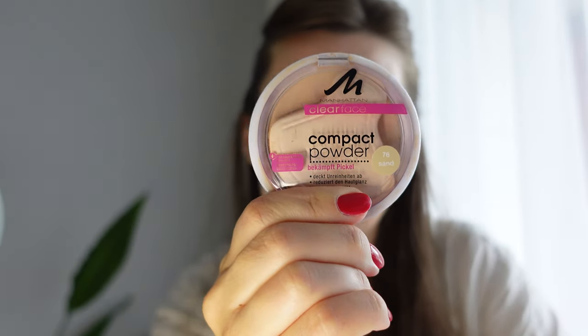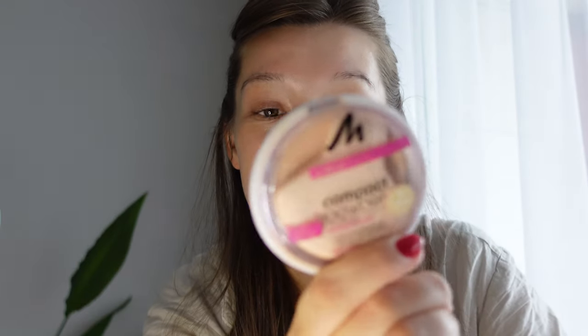Not going to use any BB, CC, or foundation today either. I'm just going to powder my face a little. I'm using this compact powder from Manhattan — a German brand, for acne-prone skin, which is my skin type. I've been using it since I was about 15 and it never clogs my pores. I'll apply it with a big fluffy brush from Real Techniques — I have a full unboxing of those if you're interested.